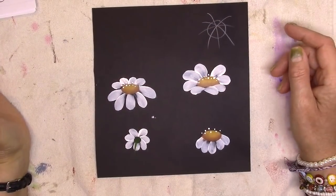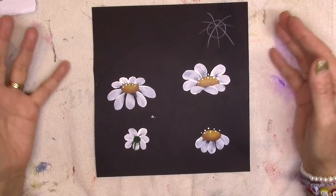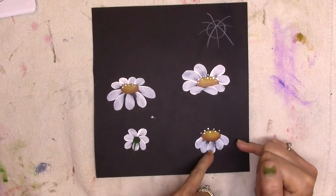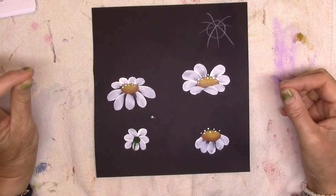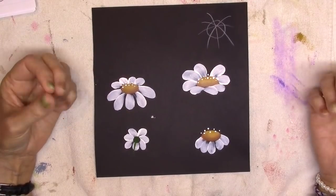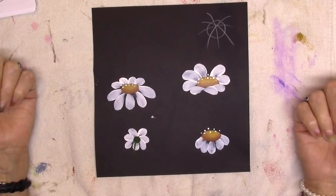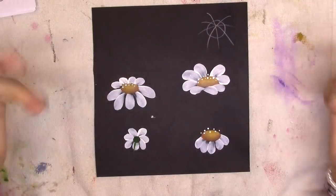In this video I want to share how easy it is to paint four different styles of daisy using the simple petal technique from my first video. We'll do ones looking upwards, a drooping one where petals fall away, one from behind, and one similar to the drooping style but with petals out of sight. I'll also show you how to float shadows on your daisies to give them more dimension, using a float of brown earth on the bottom of the centers to really bring them to life.